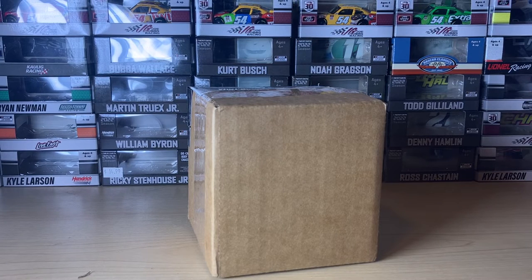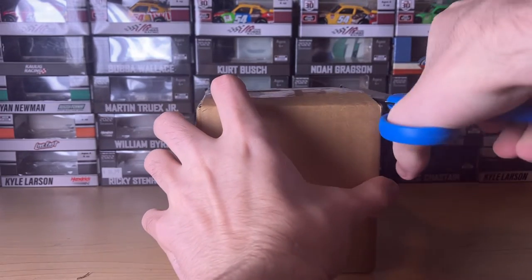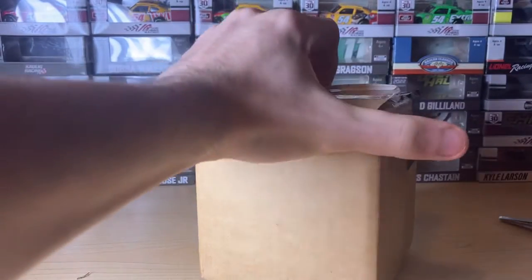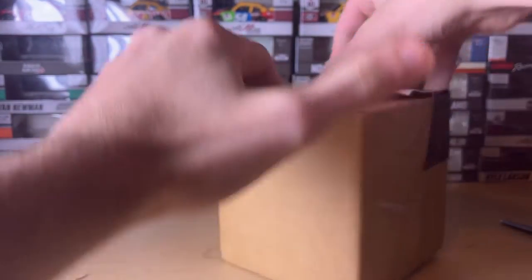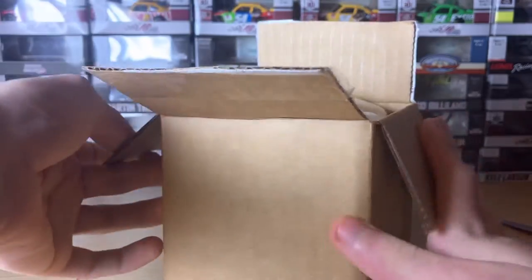Hey, it's CR7 here with another diecast review. I'm gonna open this up kind of like I did with the Harrison Burton review, so you already know what it is from the video title. I'm gonna get it out just to show you, and once again I have censored everything with the gorilla tape. All right, there we go — there's the packing peanuts.